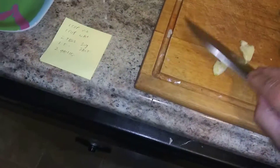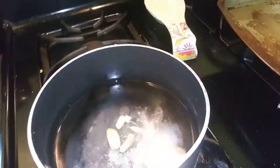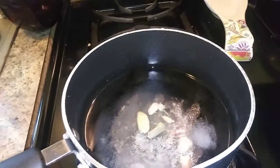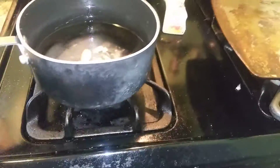Alright, make sure I don't cut my hand off here. I'm gonna take this stuff and throw it into the water here. So this is a cup of water, a cup of vinegar, two tablespoons of sugar, and a tablespoon of salt and the garlic. We're gonna bring that up to a boil.